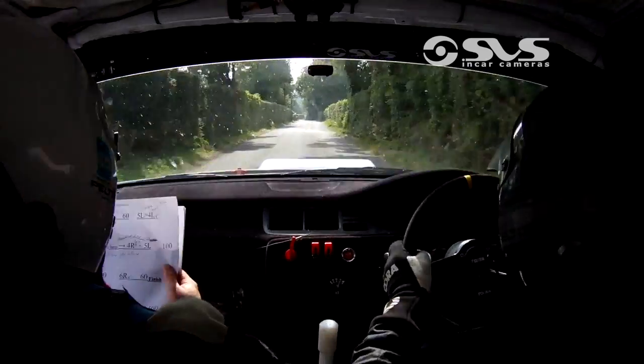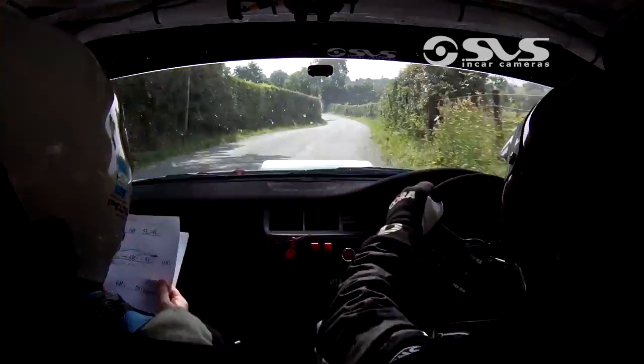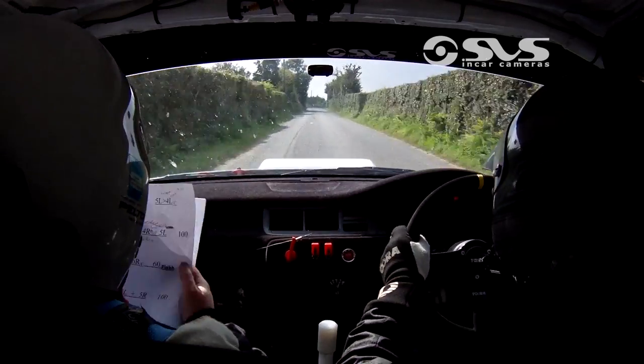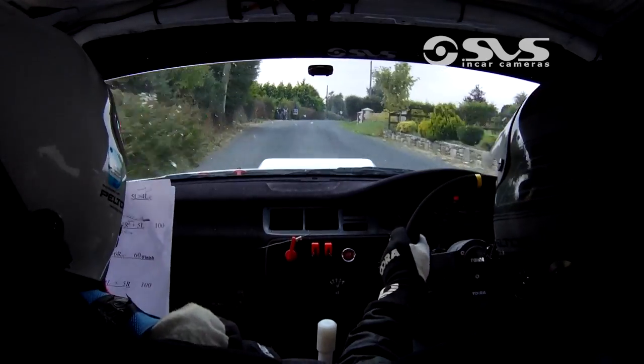Then you've 200. 6 left over bump. Into 5 right line. And 5 left. 100. 5 right. 130. 6 right over crest. 60 over to finish. And 5 right. 4 right. 5 right. 4 right. 4 left.